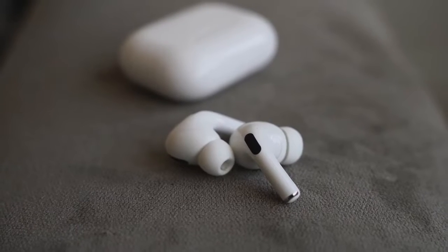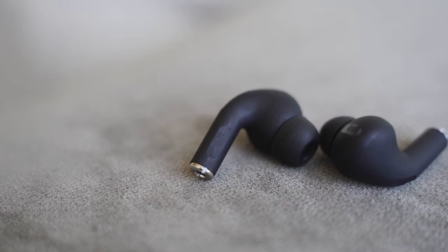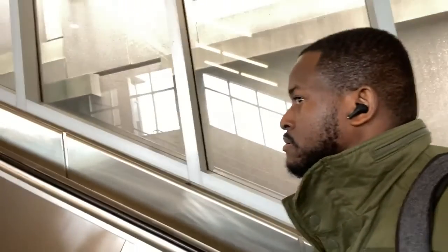When it comes to functionality, what can you do? How do you control the HipTouch Pros? Very simple. You've got your touch area there. You can double tap to pause and play. You can triple tap on the right earbud to skip backwards, triple tap on the left to skip forward. If you press and hold, it will take you to your voice assistant — so Siri, of course. That is pretty cool, really nice. Feature sets match.